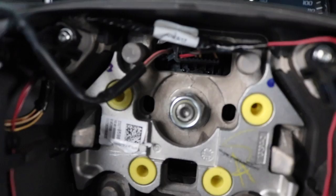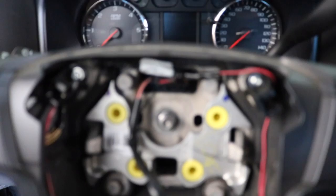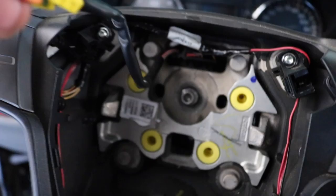Next you want to remove the nut in the middle — it's the main and only nut holding the steering wheel. I loosened mine already; I thought it was gonna be a lot tighter but it wasn't. I used a 21mm socket. I removed the key and locked the steering wheel in place to be able to remove the nut. Now I need to disconnect the harness and then wiggle the steering wheel off.